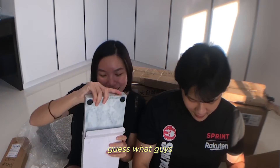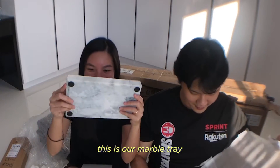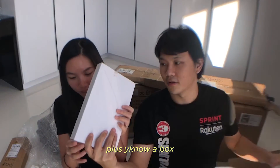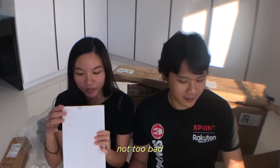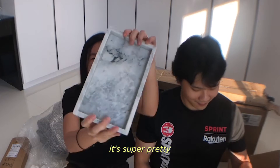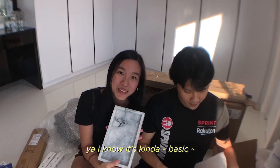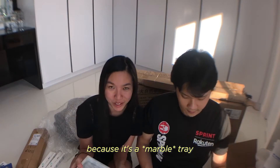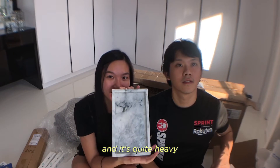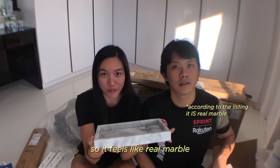So this is the amount of wrap that we have. Guess what guys? Oh no! So they actually wrapped this up, plus a box. Not too bad. The seller is really good. Wow, it's so pretty! I know it's kind of basic because it's a marble tray, but it's quite aesthetic and it's quite heavy, so it feels like real marble.